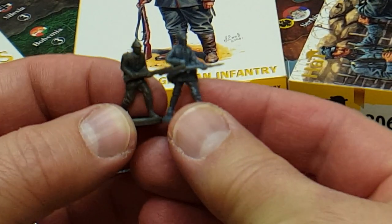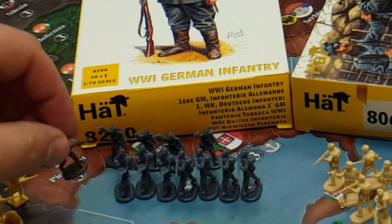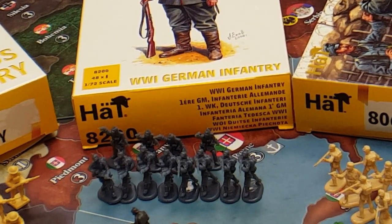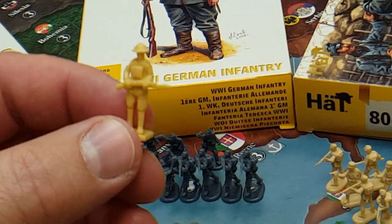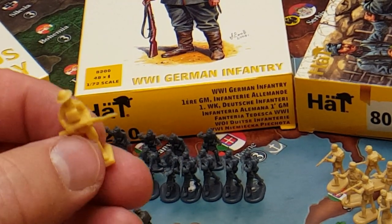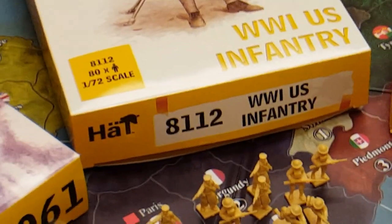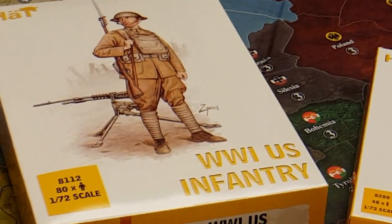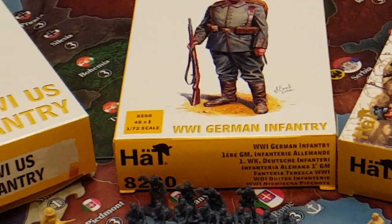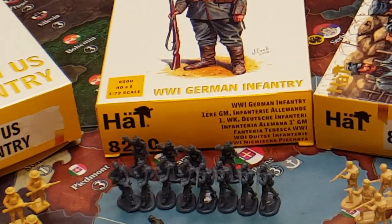This is almost really a similar pose that we've got for the Germans. I do like the HAT American infantry in particular — these guys look great. And it's a very big box that you get. There are 80 sculpts. Some of them are similar poses, but there are 80 figures that actually come in the box and they did a really good job on these. HAT, as well as some makers of plastic miniatures, can sometimes be hit or miss — and I'll show you what I mean.